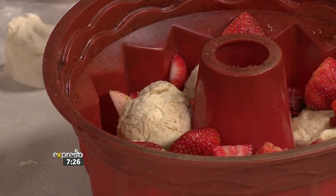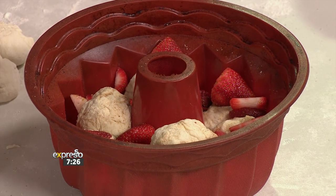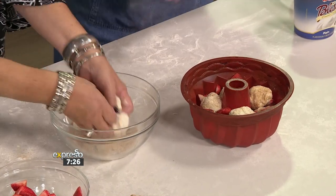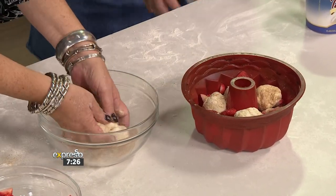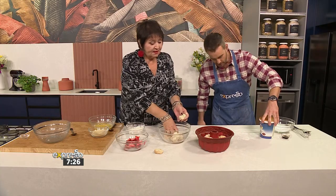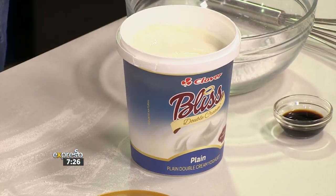I'm surprised Zoe's not here eating the raw dough in the cinnamon sugar. We'll keep that one for her. I would imagine with the cinnamon sugar, even better. So that's the drizzle, which we're going to use with our beautiful Clover Bliss double cream plain yogurt. And go slowly, Graham. We've got vanilla essence — so all of that's going in.